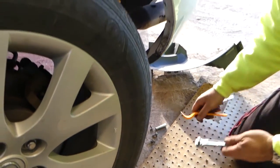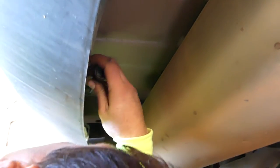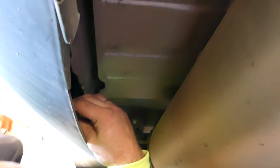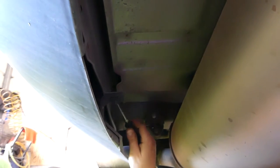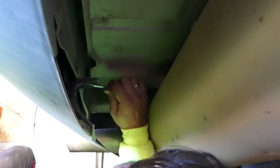After that, go under the vehicle towards the back. You can see right behind the exhaust — there are two more clips to remove, one on each side. We'll go take care of those now.